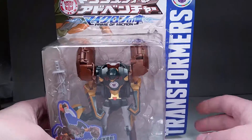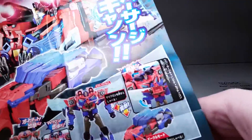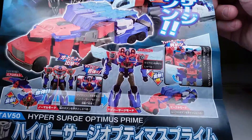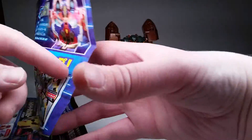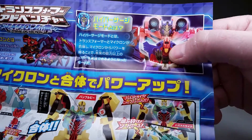And without further ado, let's get to the review. So before we get started, it also comes with this nice poster of Hypersurge Optimus Prime on one side. Takara Tomy. And on the other, a little bit more of Hypersurge and his minicon.